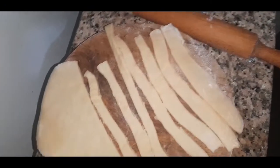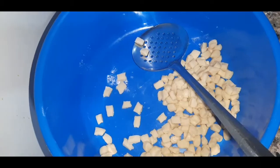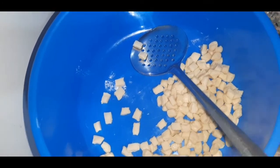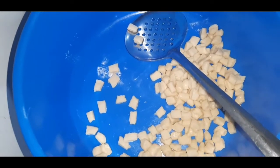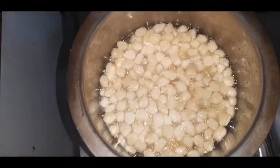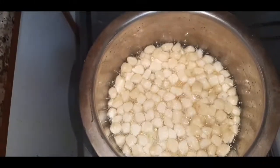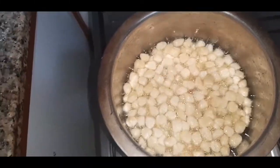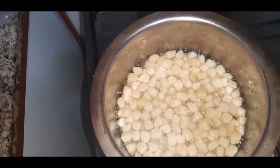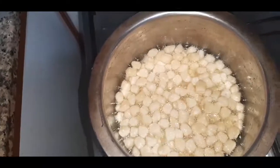Some pieces are big so I cut them down to the size I want. Here I have my chin chin in a pan as they are cooking, and I have a friend helping me cut more. You need not too much fire — medium heat, not too much and not too low, just a light medium fire for these daddies.